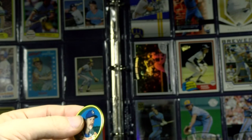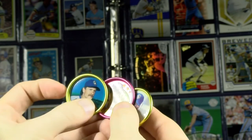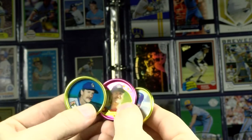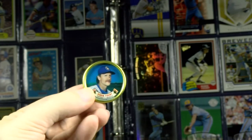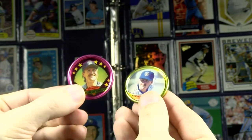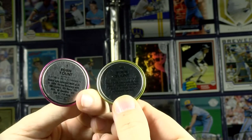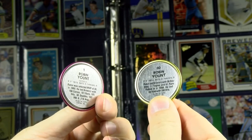Topps Coins from 1988, '89, and '90 — the first time coins were released by Topps since 1971. Here's what they look like, and there's a little write-up on the back.